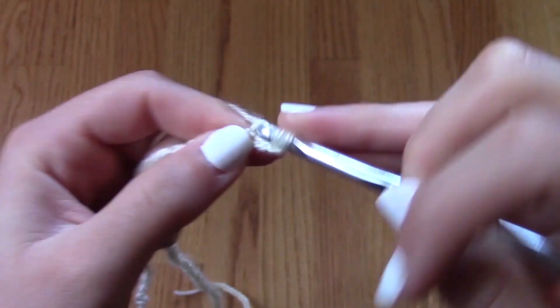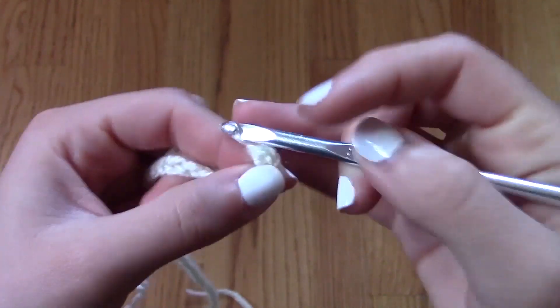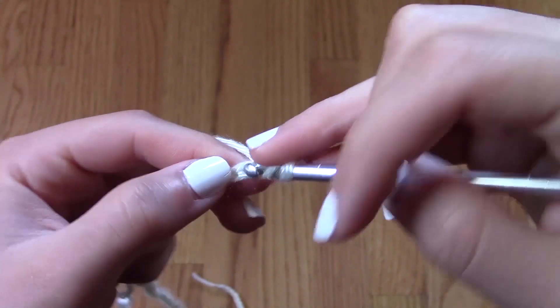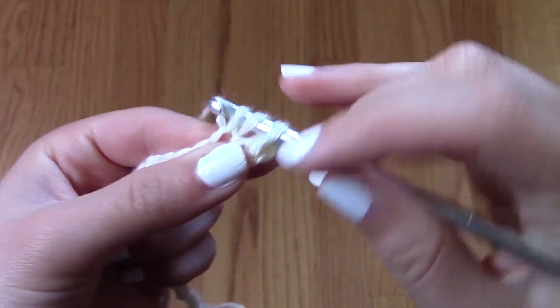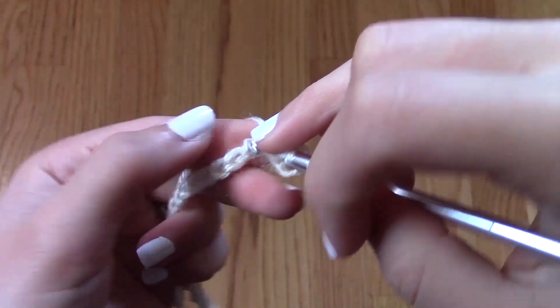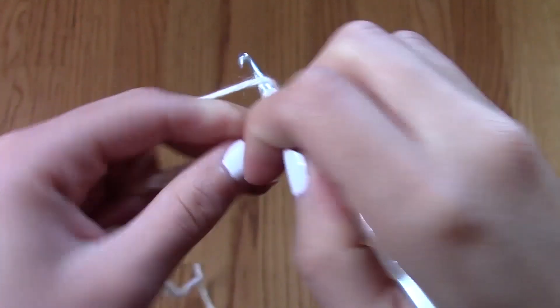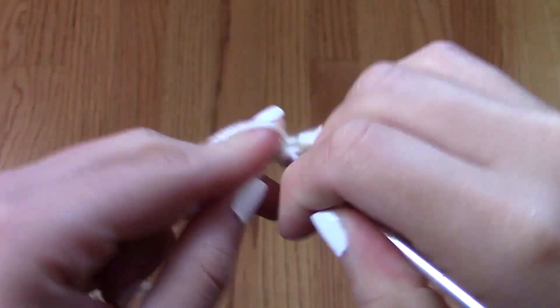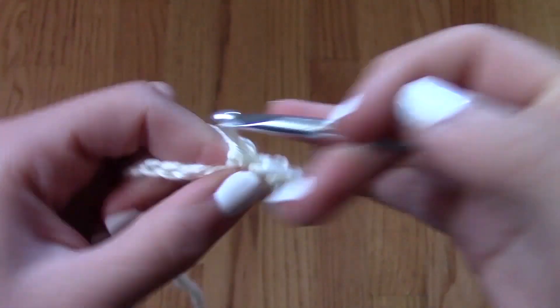After you have chained a chain long enough to cover your entire torso to your back, you're going to go back on it with a half double crochet. A half double crochet, if you are unfamiliar, is: yarn over through the stitch, yarn over back through the stitch, yarn over through the last three loops left on your hook.